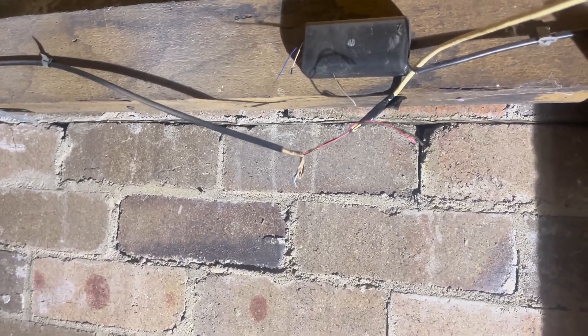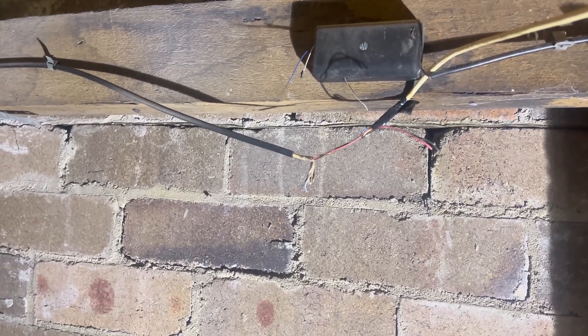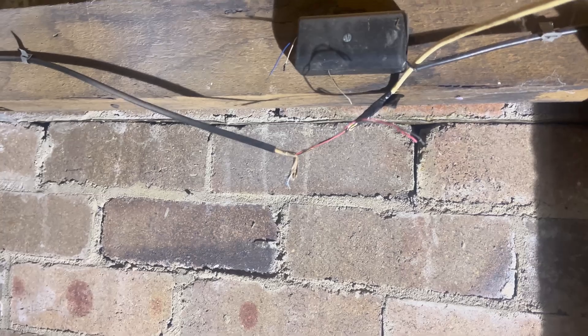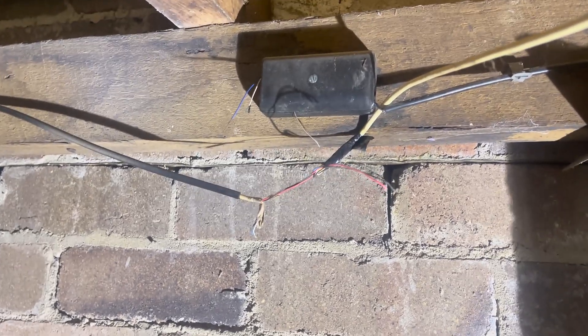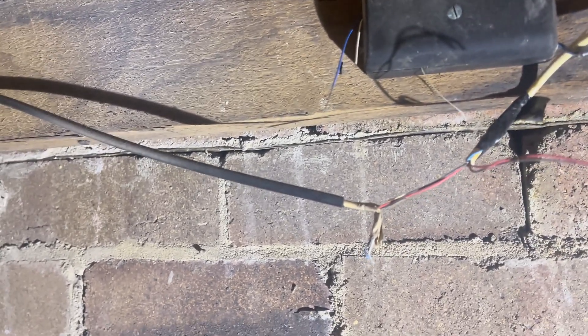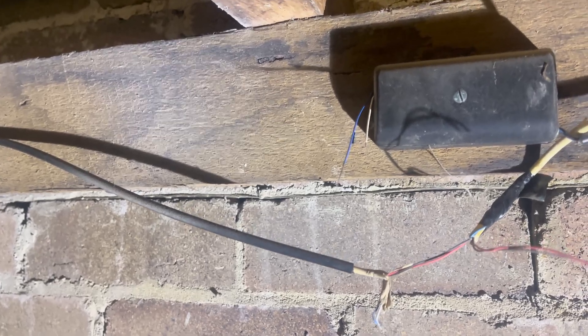I'm out here at a job today in Karimbar for a customer who's got fibre to the curb service. He said about two months ago he started getting lots of dropouts. That's when we had a lot of rain here over the last couple of months. So I've been crawling around his house trying to find where this leading cable comes in because there's no NBN box on the side of the house.